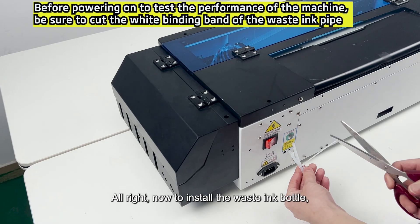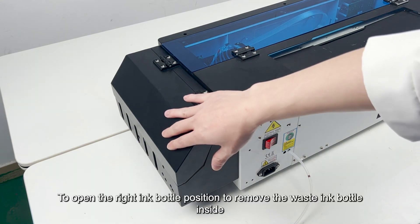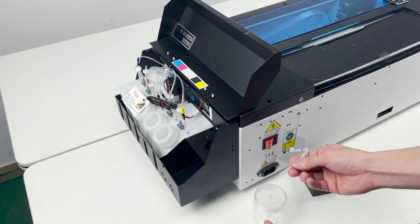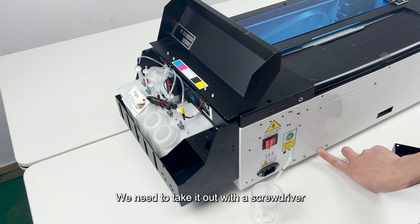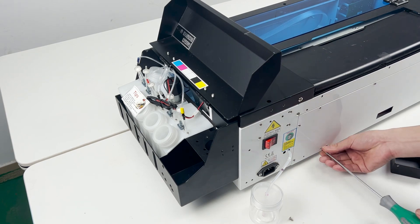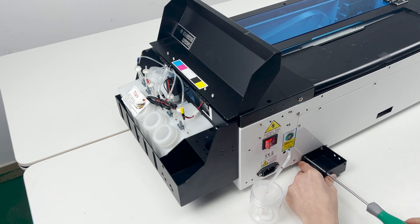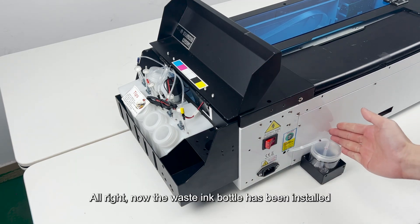Now install the waste ink bottle. The first step is to cut off the white tie of the waste ink tube. Open the right ink bottle position to remove the waste ink bottle inside. Put the waste ink tube in. You can see there are two screws here — take them out with a screwdriver. Align the two holes. Now the waste ink bottle has been installed.